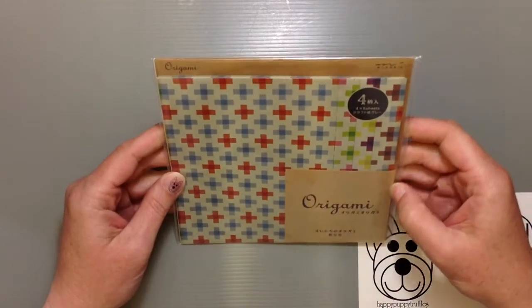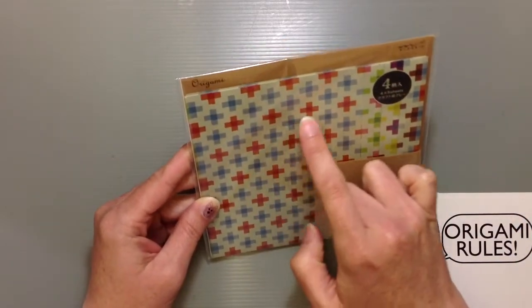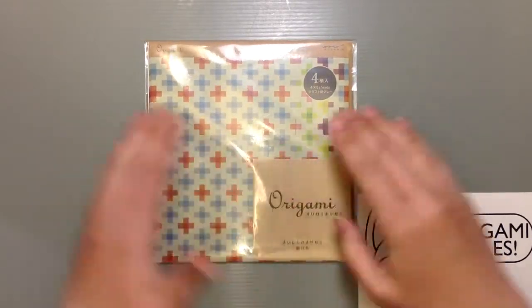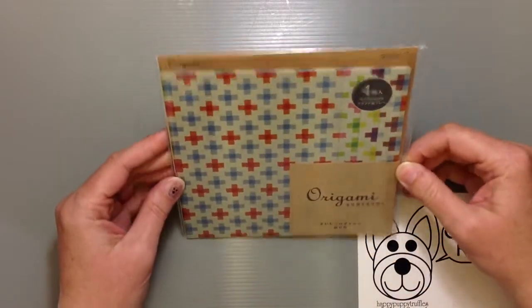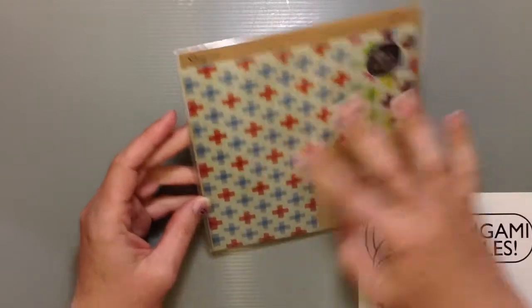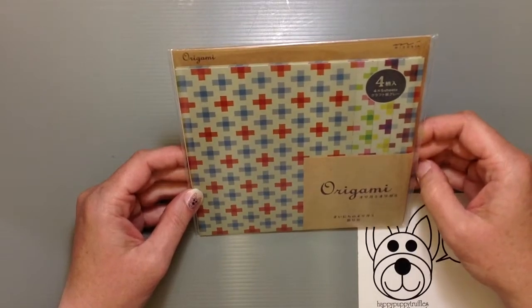This series just looked like it was a lot of fun with these cute little gradation of different colors kind of overlaying the little plus sign. And it kind of had like a little sort of quilt feel to it with a pretty kind of background to it. It just seemed like a neat kind of colored paper, so I thought I'd get this and see how it is.